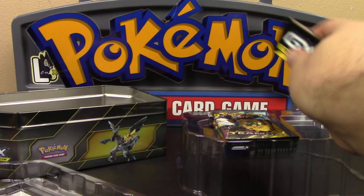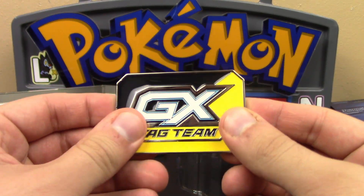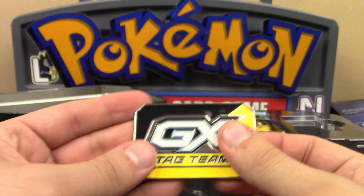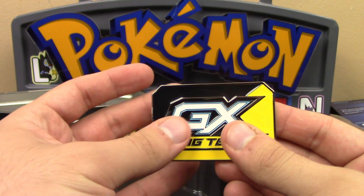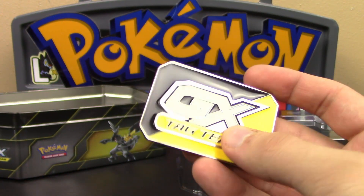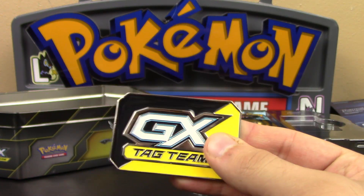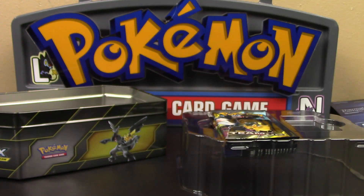So we have the tag team GX counter here, and it's completely metal. I really love that a lot. I'm kind of jealous because Professor K got to open up the Pikachu and the Eevee Snorlax with all the cool stuff in it, and now I get this. So this will be my counter. The hard plastic ones you get from the Elite Trainer Boxes are cool, but when you have a metal one with a really nice black and yellow design — come on, that's just too cool.